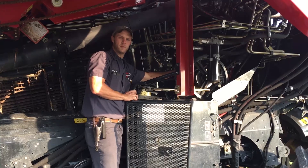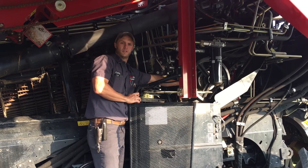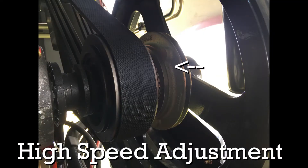In corn, we want the chopper in slow speed, which is the further outside position. In beans, we want the chopper in high speed, which is the inside position.